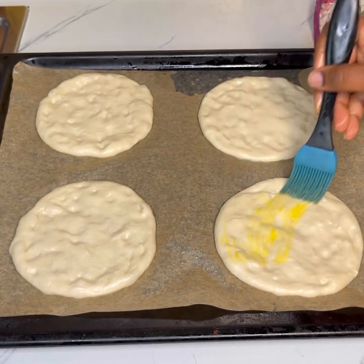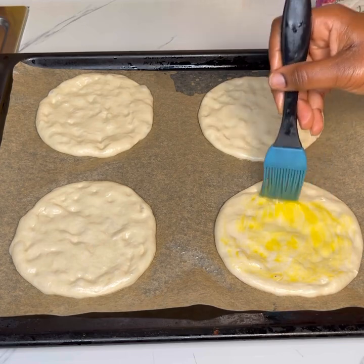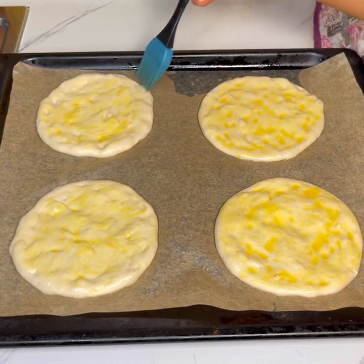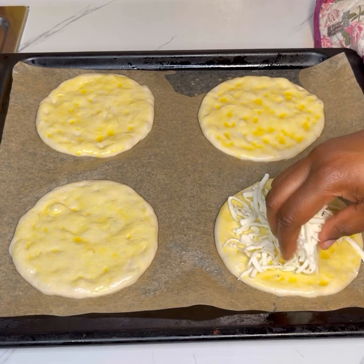Once flattened, brush the top with egg wash before adding the cheese. I used shredded mozzarella cheese — you can use any cheese of your choice — but please make sure you brush the top with egg wash before adding the cheese.